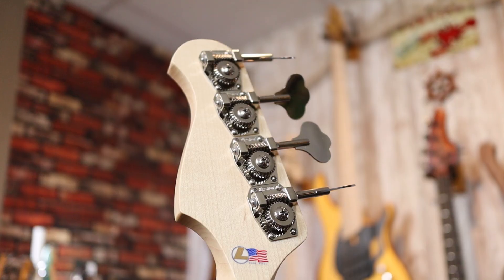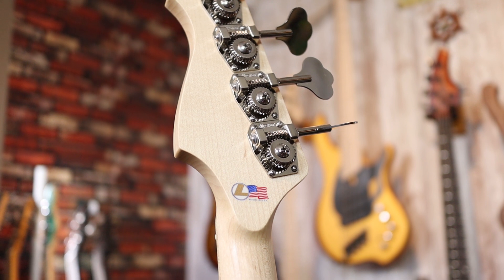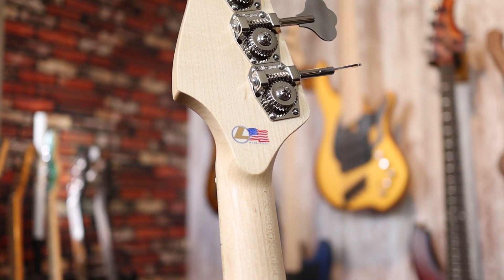We can also get a better look at the back of the neck and headstock, which features Dan's logo and some Hipshot tuners. Full disclosure — this is not my bass. Dan Lakin actually sent this over for me to borrow. I'm going to be sending it back after I make a few videos with it, so thank you, Dan, for letting me check out this instrument.